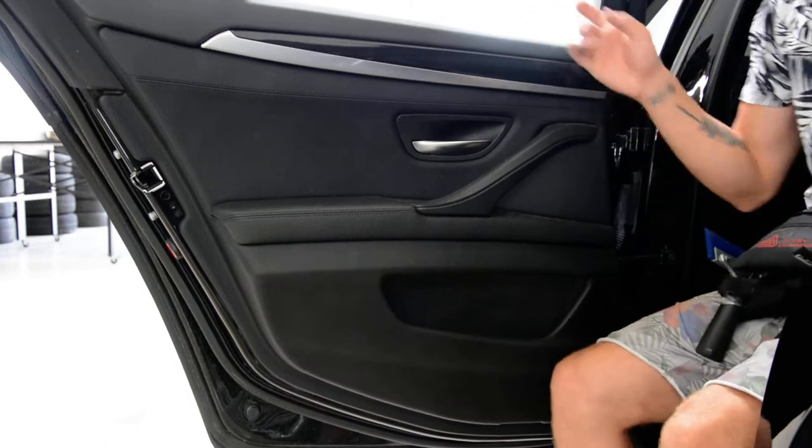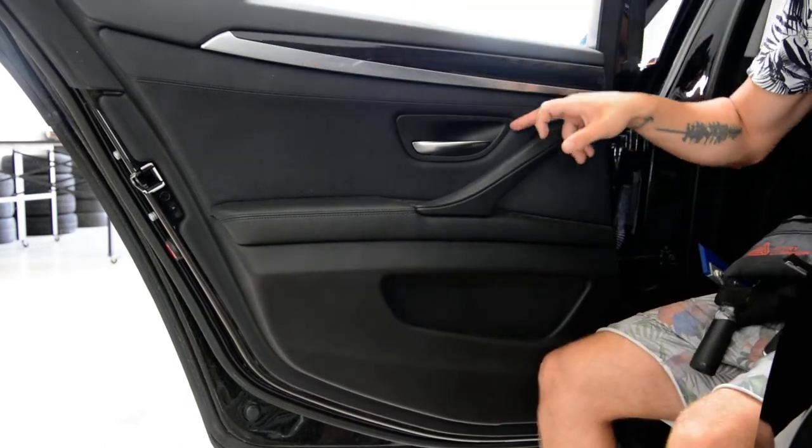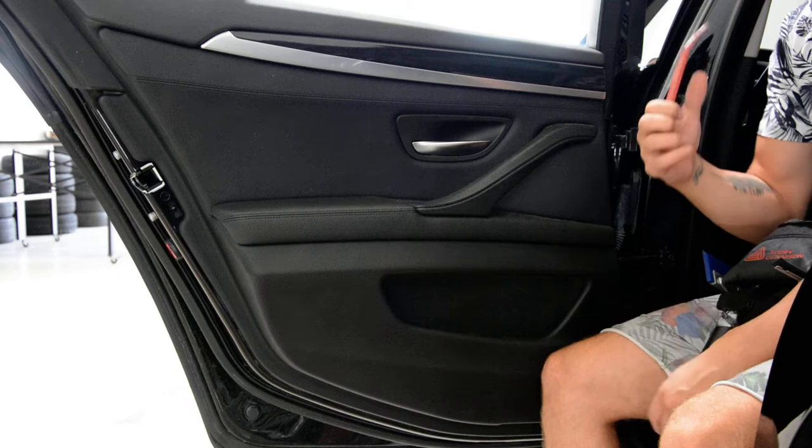If you want to remove the front door panel, you need to remove this piece of trim under one screw and under this plastic cover another screw. For the back door panel you will have just one screw.